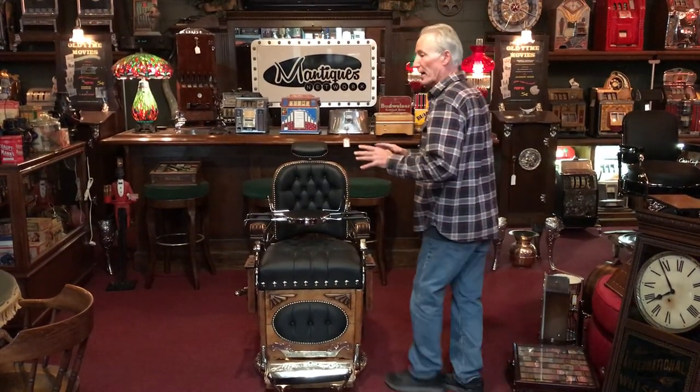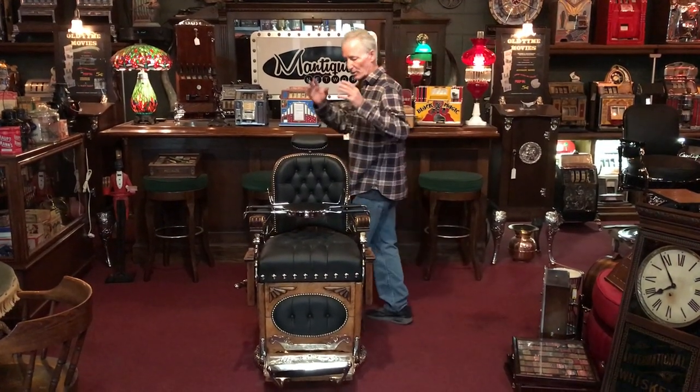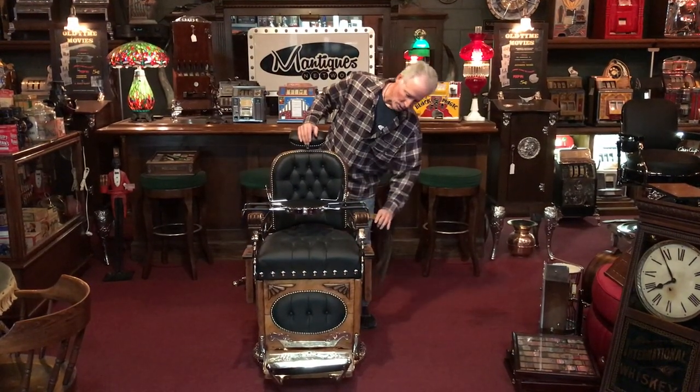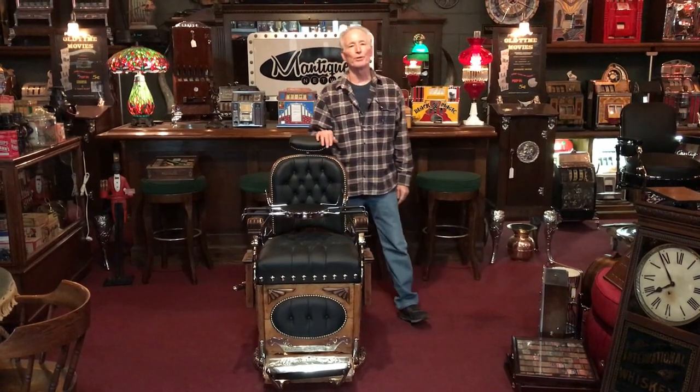So if you want a really nice turn-of-the-century barber chair — all the leather, all plated, works good, child seat, razor strap, everything to go — hopefully this one will be for you.